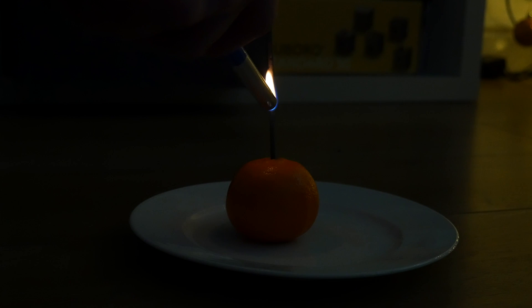Then you need to go outside when it's getting dark, or just find a dark corner in your home — but make sure the room is ventilated. Then you use a lighter to light the sparkler.